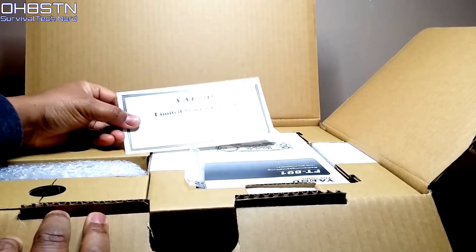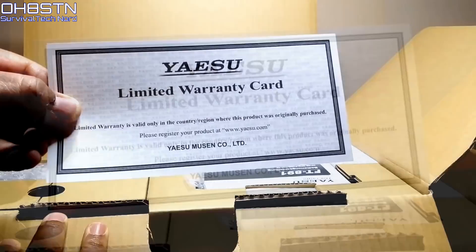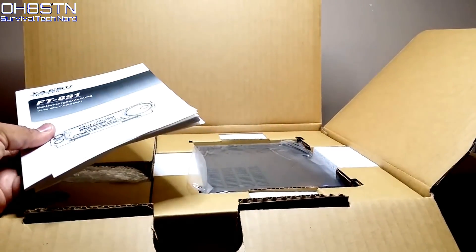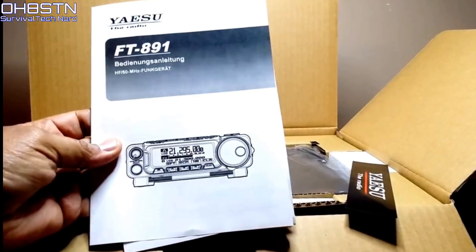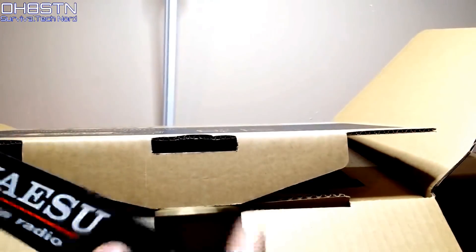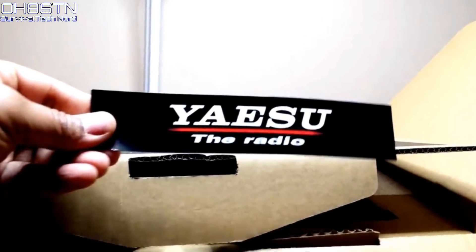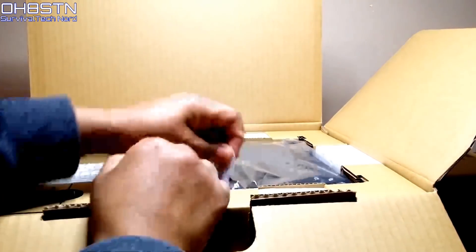The first thing you see when you open the box is the Yaesu Warranty Card. With Yaesu, it's been my experience that we won't be needing this, but we'll set it aside just in case. Next out of the box is the user manual — this one's in German, but you can get other language user manuals from the Yaesu website. There's also an advanced user manual available in PDF format on the Yaesu website. Next out of the box is our Yaesu fanboy sticker. You can definitely display this loud and proud, but I would suggest waiting to see if that warranty card becomes useful or not.